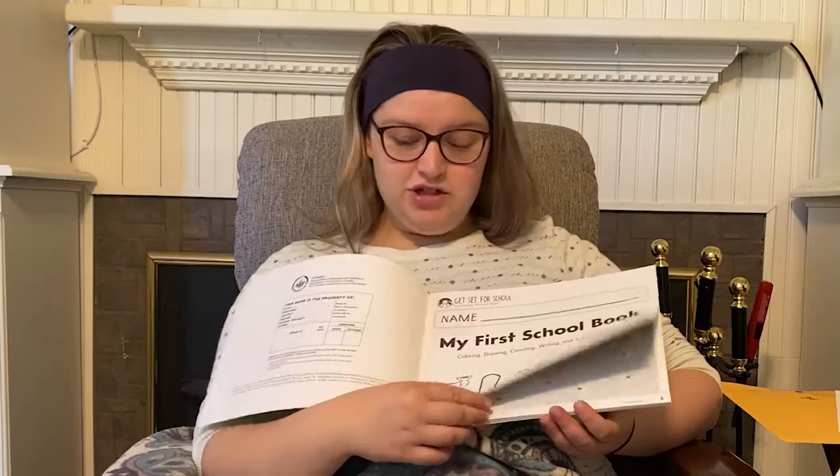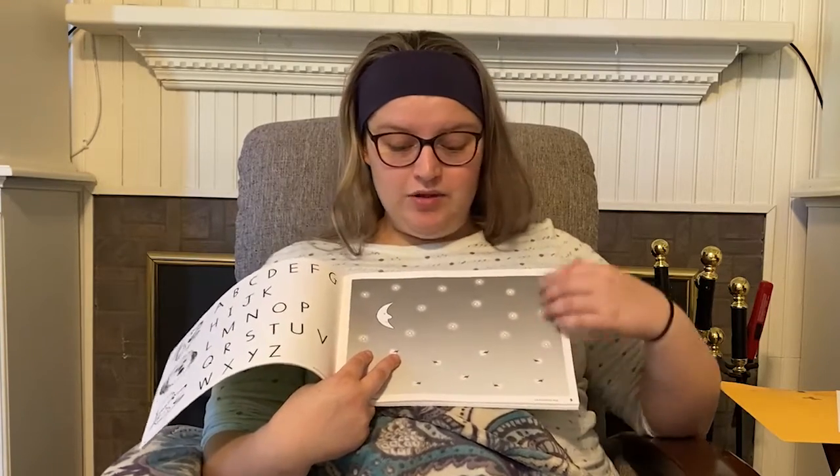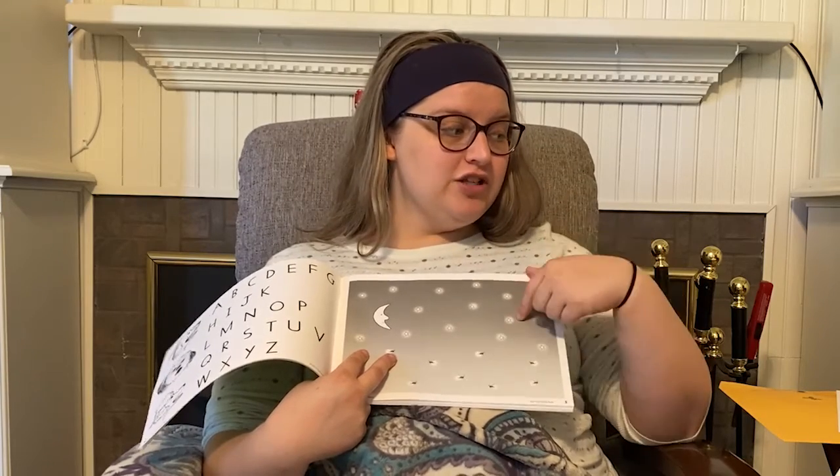The next thing you're going to be doing — most of you will have this book sent out to you. It has a whole bunch of different activities in it. Please do not go ahead, because when it comes time to meet again in person, that's going to be when we are able to actually move ahead in this book together — it will then be in class instead of at home. You're going to start off with the night sky on page five. It looks like this. It has moon, stars, and fireflies.